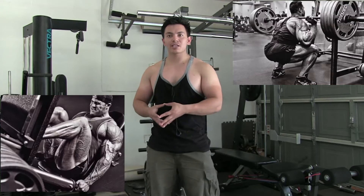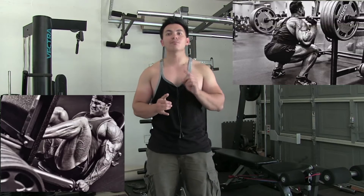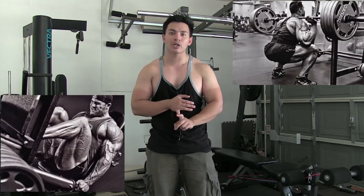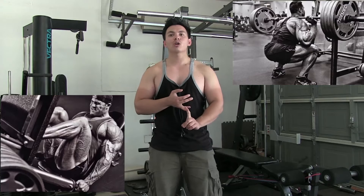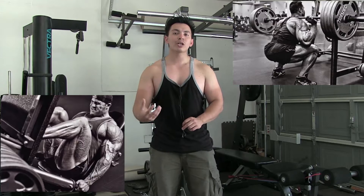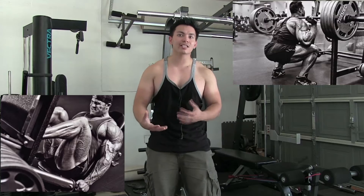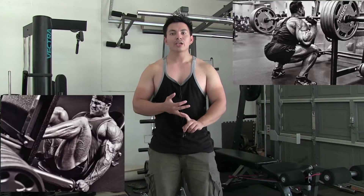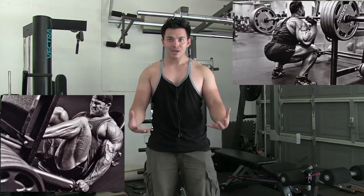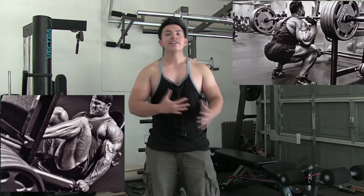First of all, both leg press and squats are compound exercises, which means they work multiple muscles throughout multiple joints. Both movements work through the knee joint as well as the hips. The muscles involved in both cases are going to be quads as well as the hamstrings. Both of them are compound and both of them work the upper part of the legs. That's the main similarity between those two exercises.